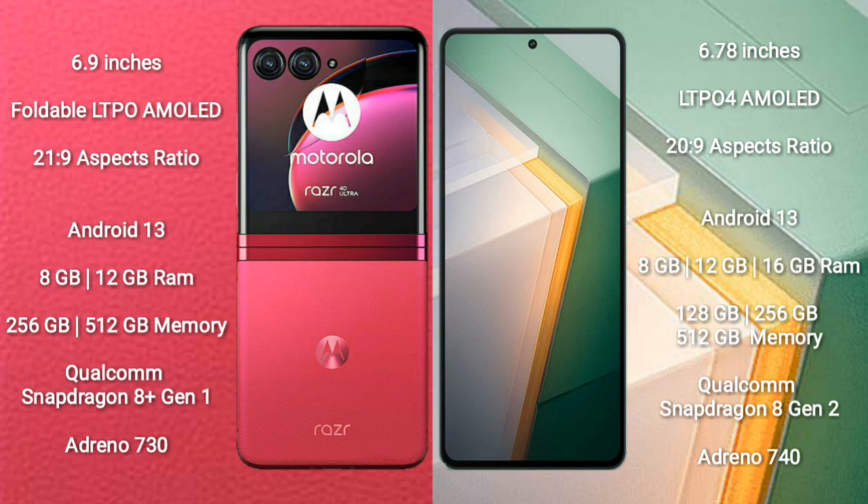Motorola Razer 40 Ultra comes with 8GB or 12GB RAM and 256GB or 512GB internal storage. It is powered by the Qualcomm Snapdragon 8 Gen 1 processor with Adreno 730 GPU.